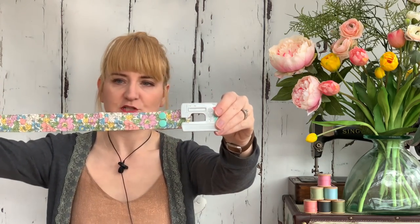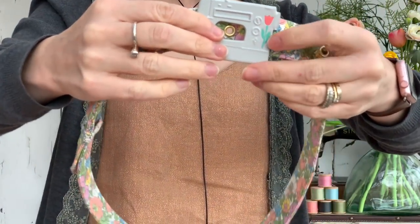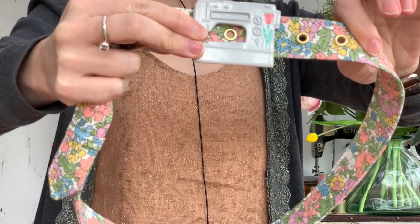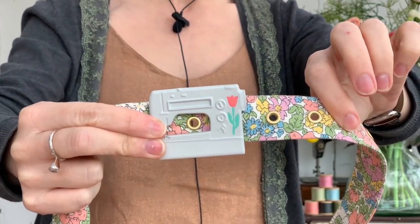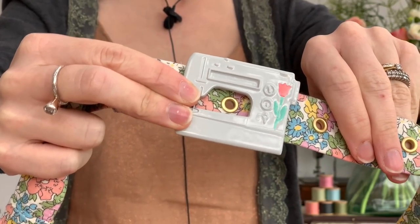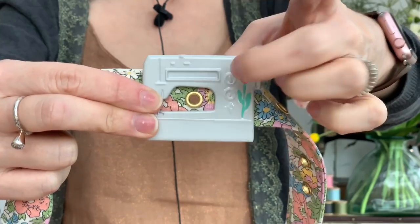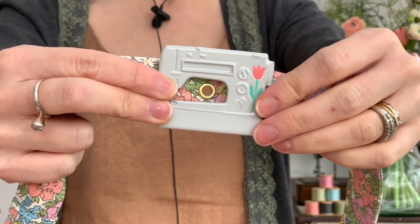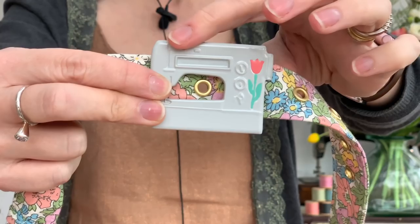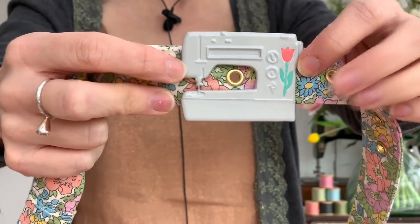Let me show you the buckle. Here it is attached to a Liberty of London belt that I've made. It is metal - really nice quality, made to jewelry standard - and I've chosen to have this one coated in a pale gray ceramic with a pink tulip. One of the key things for me was that I wanted it to be interchangeable.